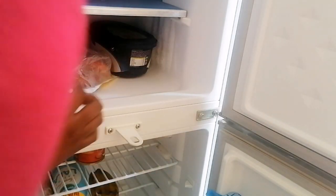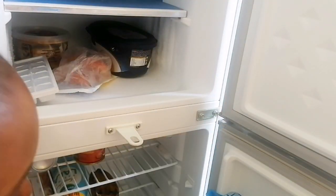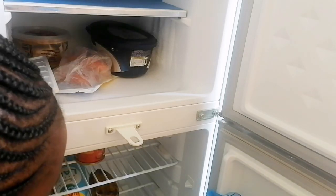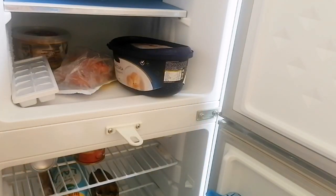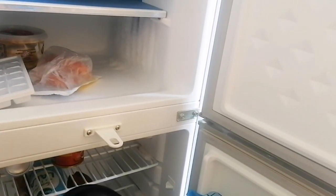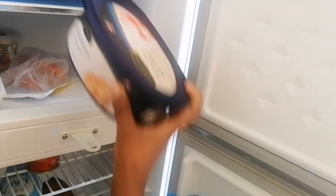What we have to do first is remove everything from the fridge before you start cleaning, because you cannot clean when you have things inside. Remove everything and if you have anything that is rotten or not good, just check and throw it away.